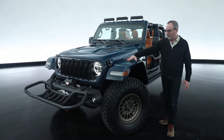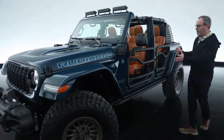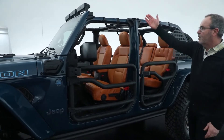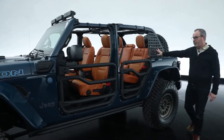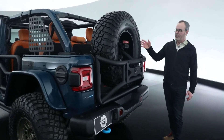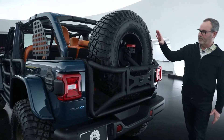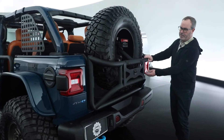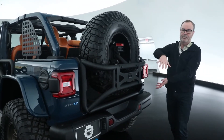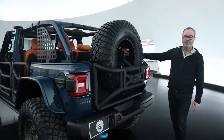It has prototype fender flares in a flat style, 37-inch tires, and a great color scheme including a beautiful saddle leather interior. There are tube doors, lighting, and extra storage. On the back of the vehicle is a really cool concept idea — that's where the name Departure honestly comes from. A 37-inch tire is stored on the inside on this prototype gate, and through a pivoting mechanism it can be pulled to the outside of the vehicle so you gain the interior space back.